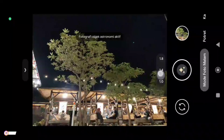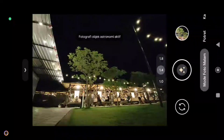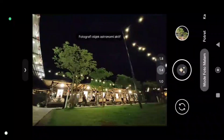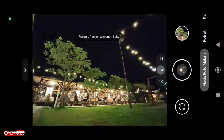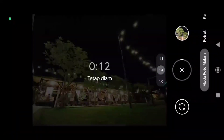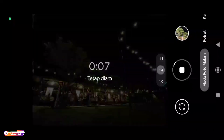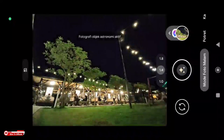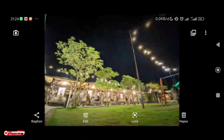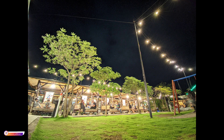Selanjutnya saya akan tes untuk lensa ultrawide-nya. Seperti ini untuk hasil dari lensa ultrawide di malam hari.